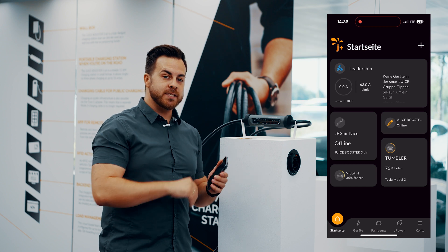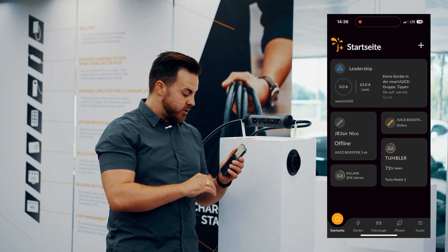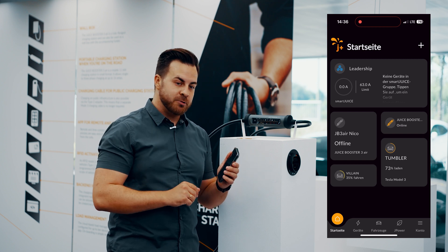Once you've installed the app and created an account, start the app and log in. On the start page, you'll have a cool overview of all the possible devices, groups, and vehicles that you have added to the app. Have a look around — there's a lot to discover.